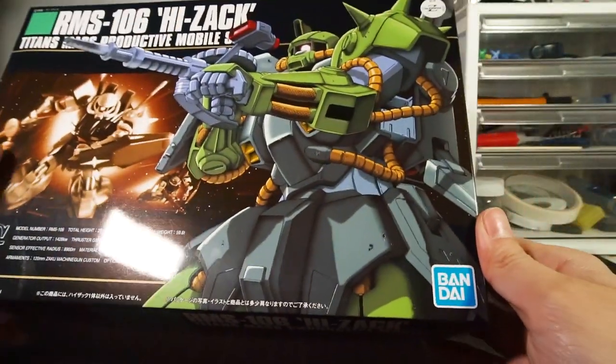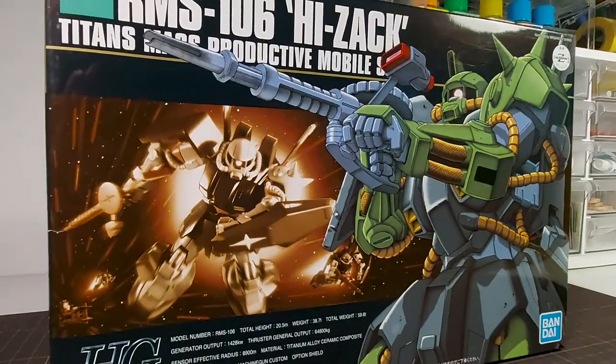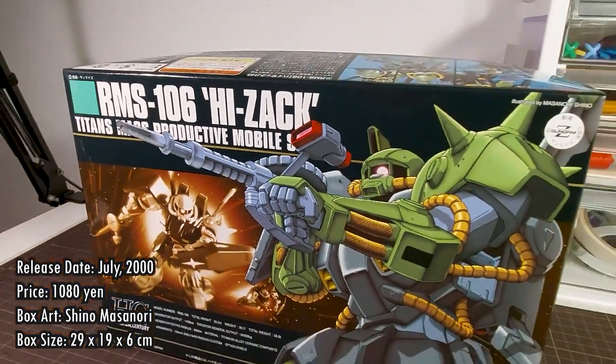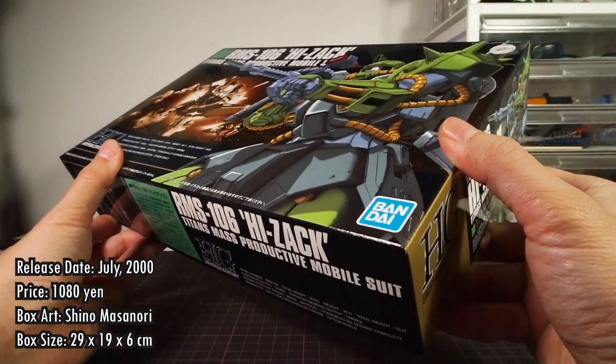The HiZack was recently reprinted, now with the blue Bandai badge, and maybe this is something you're curious about buying. The kit was released all the way back in July 2000 for a price of 1,080 yen, and it comes in a box measuring 29 by 19 by 6 centimeters — a bit on the thin side, but quite normal for a mass-produced grunt suit.